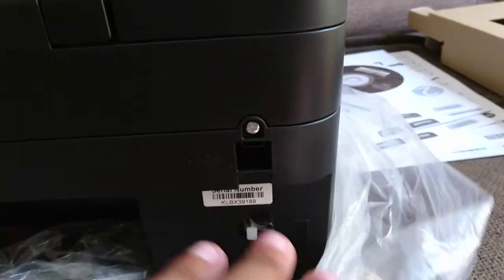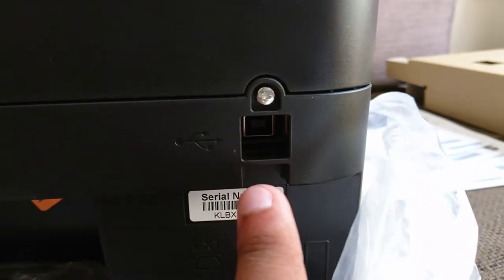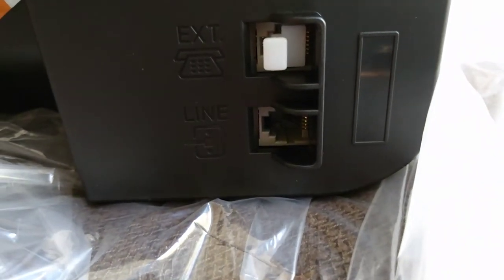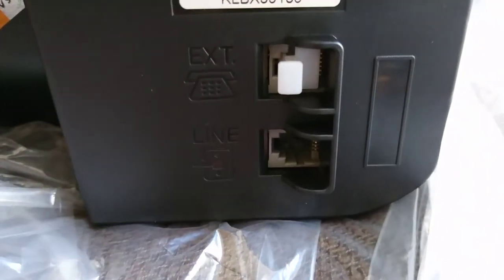If I turn the printer around, you'll see there is obviously the standard USB port, and then there's the line in, and I think that's the fax line or something like that.